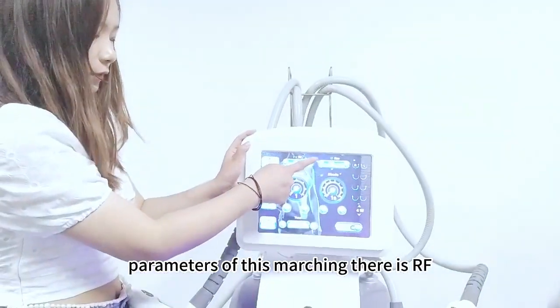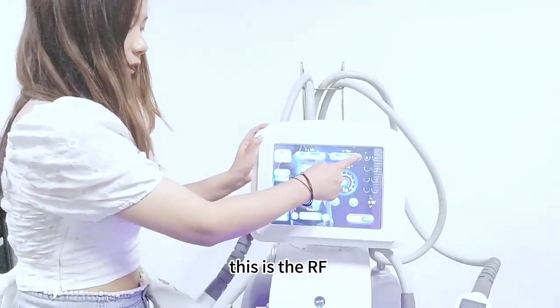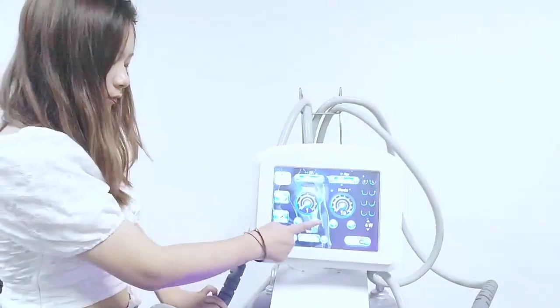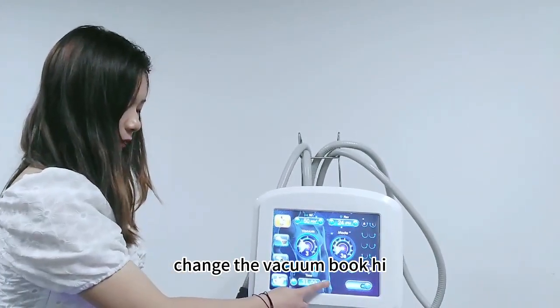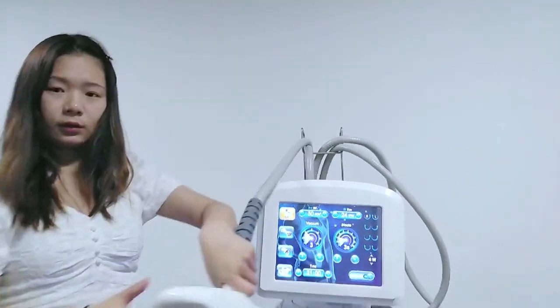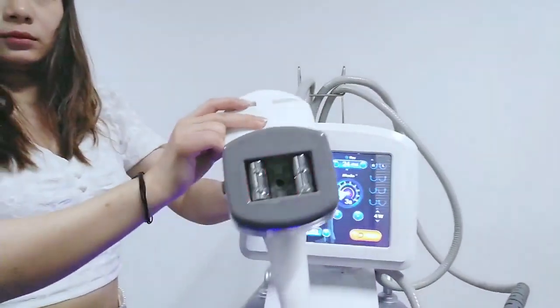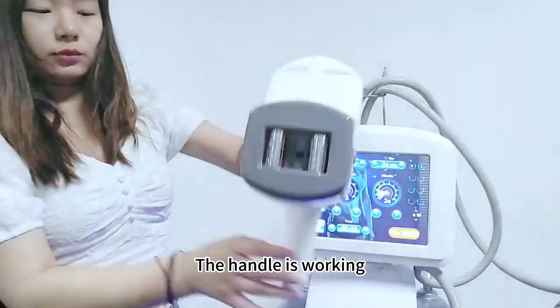There is RF — it can be adjusted to 30. This is the RF mode. You can also change the vacuum and adjust the time. This handle is now working.